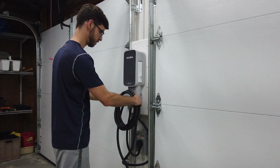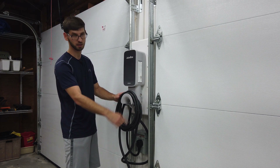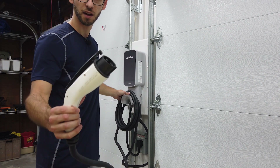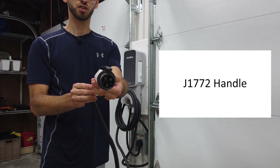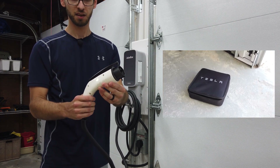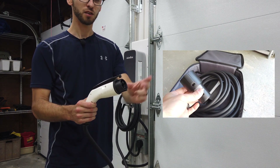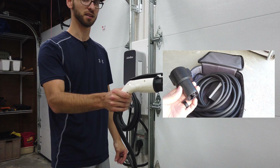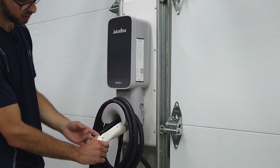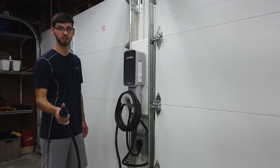A nice feature of this product is that it has a plastic rim that allows you to coil the cable around. This is the charging cable — a J1772 charging cable — and as previously mentioned you can use this to charge a Tesla. All Teslas come with a J1772 to Tesla adapter that you plug onto here and then plug directly into a Tesla. There's also a location where you can plug the handle in to hold it in place, with a button on top to release it when you want to charge the car.